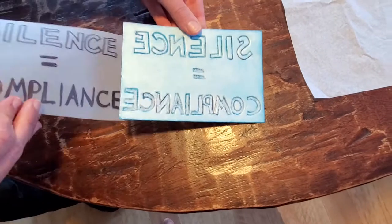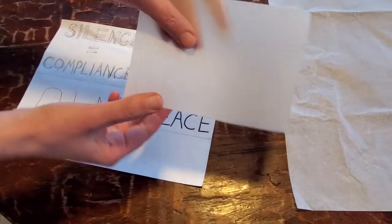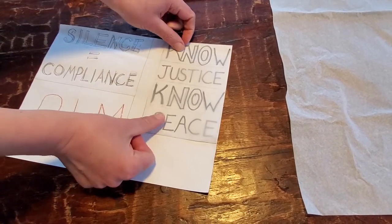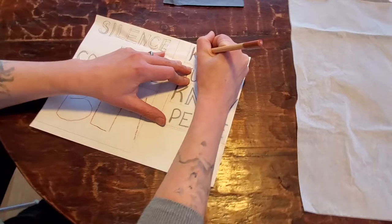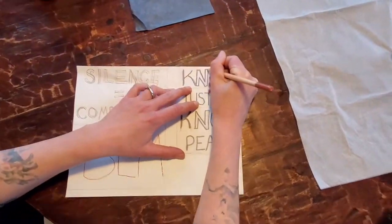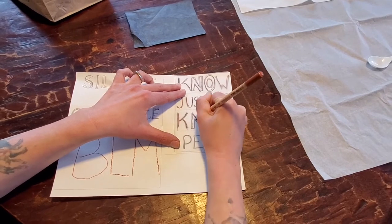So to have our words properly print, we have to mirror them. That's what the transparent piece of paper is for — it's an easy way to do that. Here I am with my little piece of transparent paper, and what I'm going to do is place that over my original and trace over it just the way it is. Watch my superhuman speed.